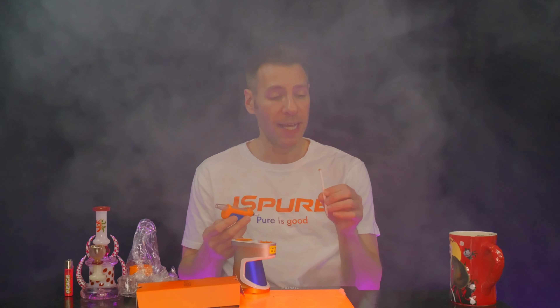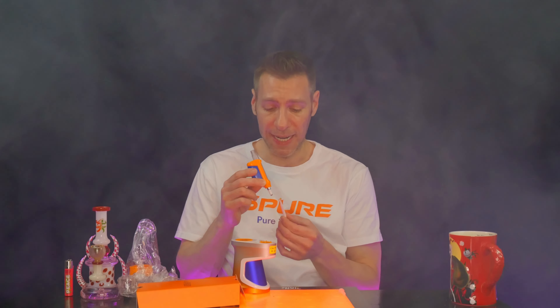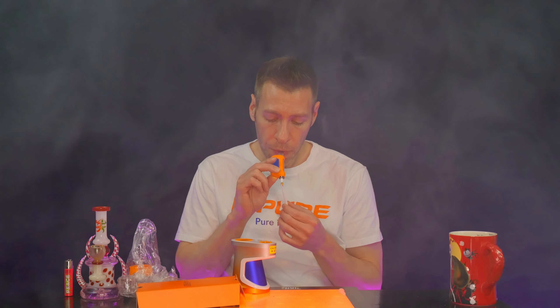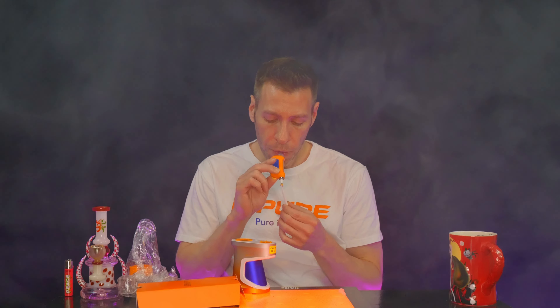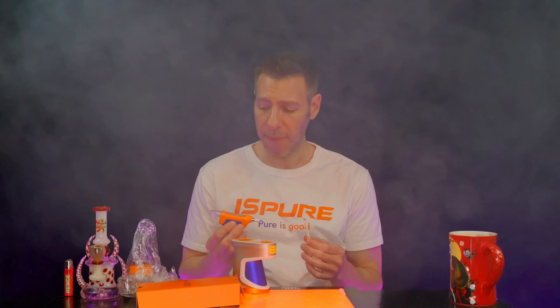That's a nice little dab pen. Holy shit, that was some fucking flavor. Wow, making it cloudy. You see how much we still have on our pen? We've got to clean this up, man. We've got to mop up our nectar here.